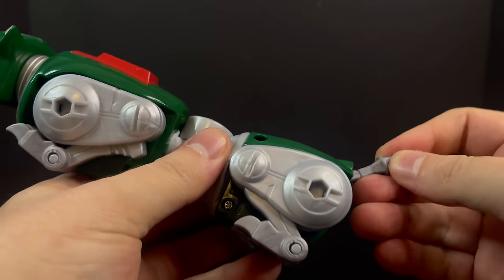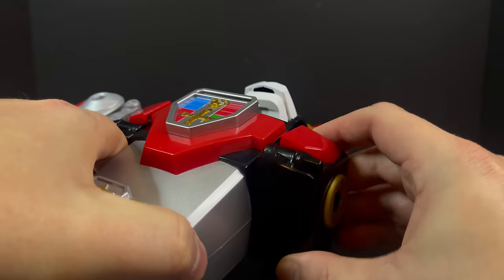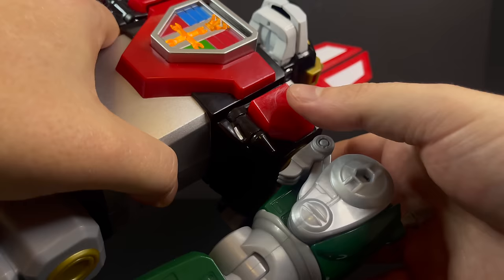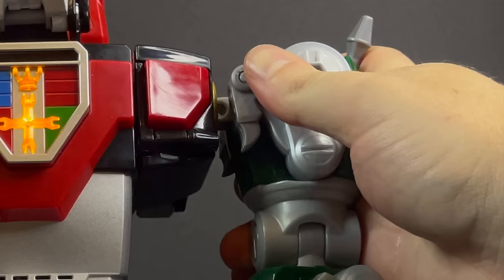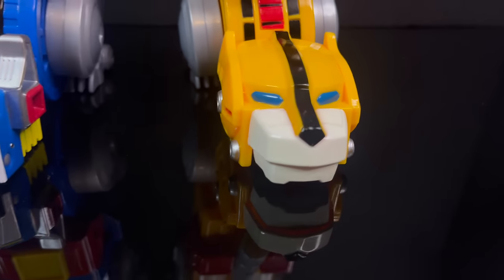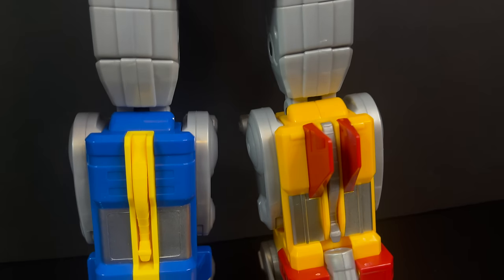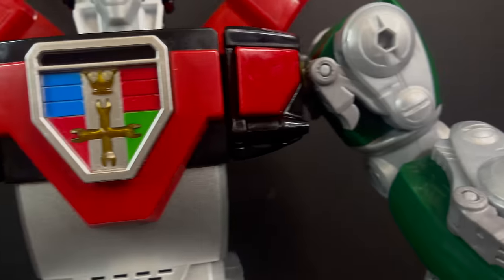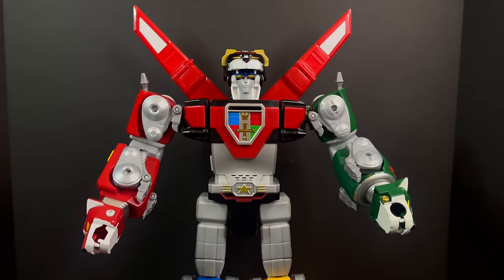That is some good toys right there. This is quite an epic toy. For being a reissue, it's amazing. When you want to detach and slot the arms in, never pull on anything — simply push down on this button and it will detach automatically. It's push to release. But all that said, let's assemble the final piece — Ready to form Voltron! Activate interlocks. Dynotherms connected. Infra-cells up. Megaprosters are go. Form feet and legs. Form arms and body. And I'll form the head. Go Voltron!